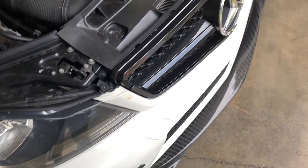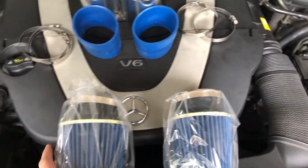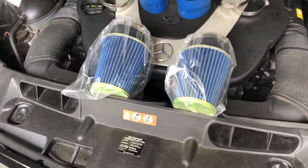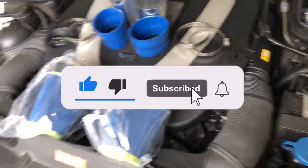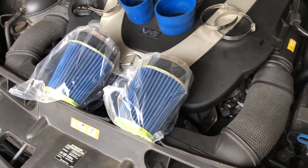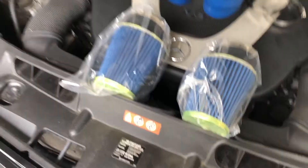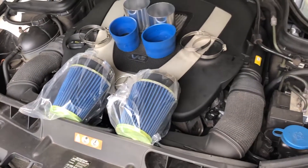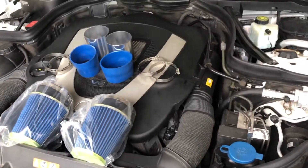Welcome back to another vlog. Today I'm going to be installing these intakes right here. I just saw them and thought I'd see if they work on a car. I know it's not a performance car or a sport car, it does the job — I just wanted to test if they change anything. They were only like 60 bucks, so I purchased them and they just got here. Let's get started.